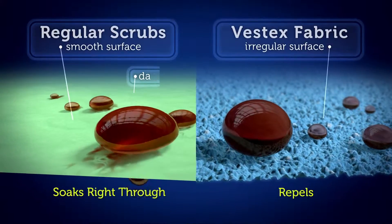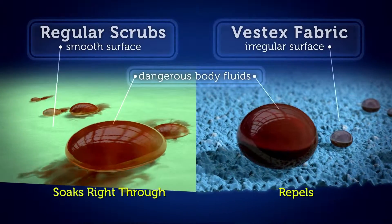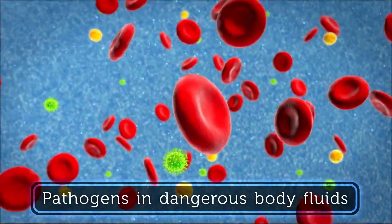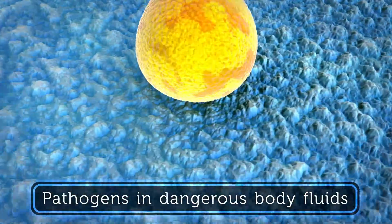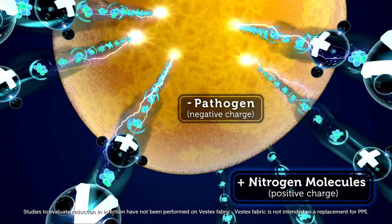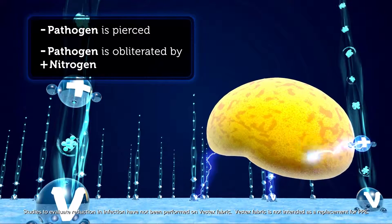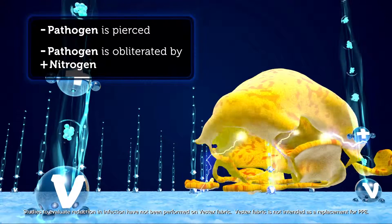Unlike regular scrubs, Vestex fabric is engineered to repel dangerous fluids and inhibit bacterial growth on the fabric with an embedded dual-action antimicrobial that draws in negatively charged pathogens with positively charged nitrogen to mechanically pierce the pathogen and further damage by electrocution.